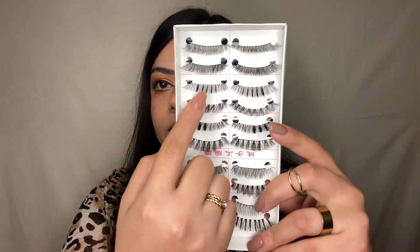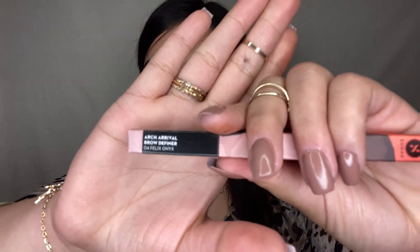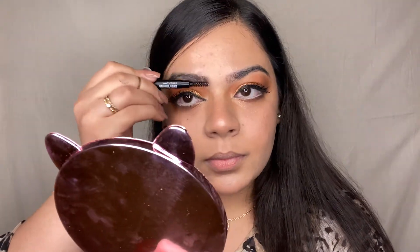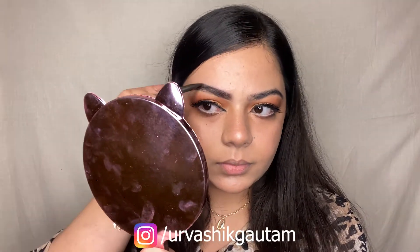It's time to apply some falsies — I've applied them off camera, and look at them. Dramatic eyes are back and this is my favorite part of the makeup routine. I'll be shaping my brows with the Sugar Arch Arrival Brow Definer in shade 04, dark blackish brown. Using the fluffy side of the pencil, I'll brush my brows and then fill them with the other side. Take your time filling and blending your brows. The fluffy side is very soft and the pigment is very natural, giving you precise brows. The color payoff of the product was very good.